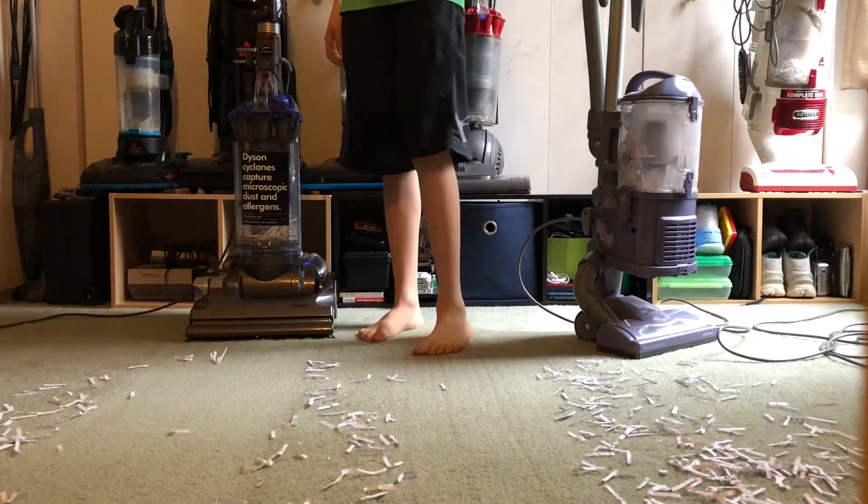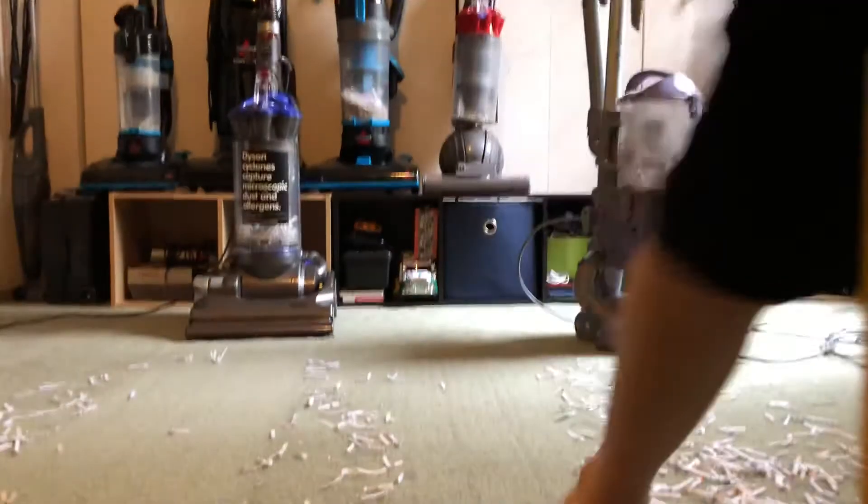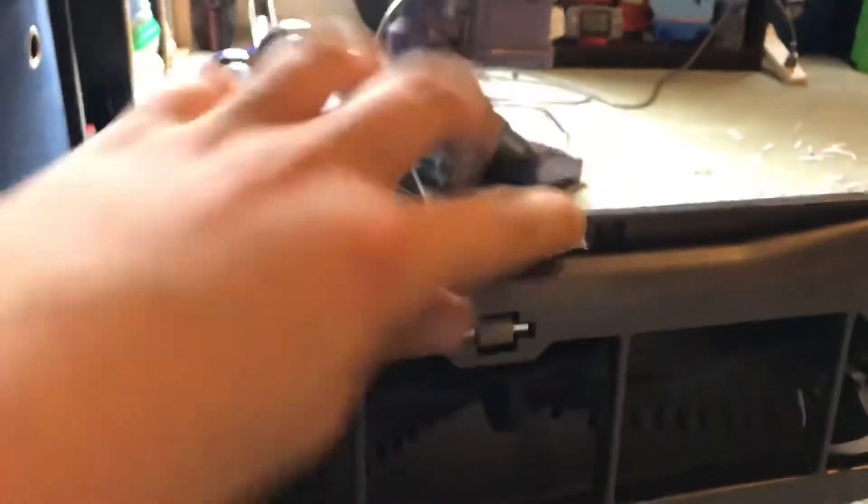Shark just did a little bit better than the Dyson. The Dyson did pretty good overall, but now the true test is to check the brush roll. And yeah, it's completely caked with paper in there.